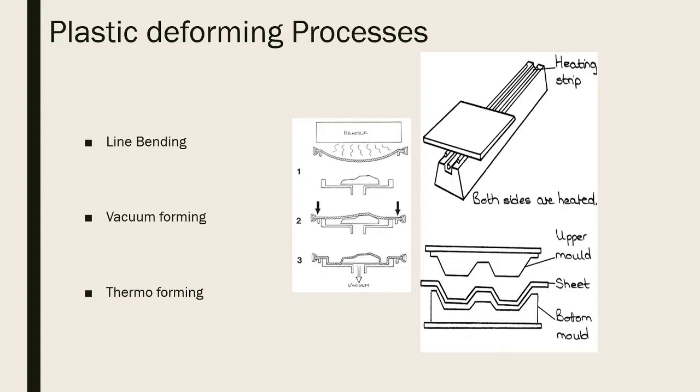Once soft, the heater is removed and air is sucked out so the plastic forms around the mold's shape. Be careful with the shape: straight vertical lines make it difficult to release. You need a draft angle to make it easier to release. Thermoforming is similar to vacuum forming but without the vacuum - you have a sheet and two heated molds that are pressed together, taking the shape very quickly.